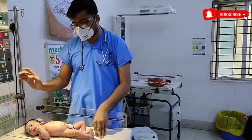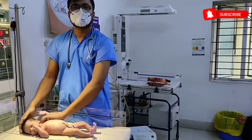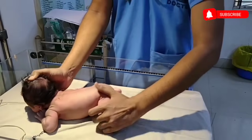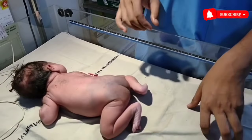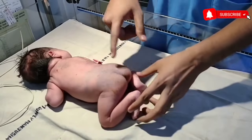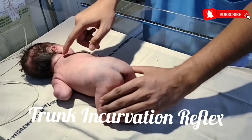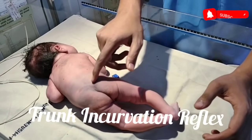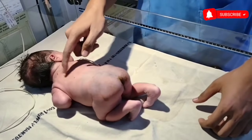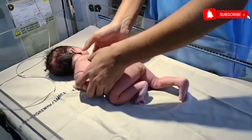So we have placing reflex, stepping reflex, glabella tap, rooting, sucking, palmar grasp, plantar grasp, and Moro reflex. Another one is trunk incurvation reflex. For elicitation of trunk incurvation reflex, first you have to place the baby in prone position. Then gently touch the side lateral to the midline or vertebral column. The baby will gently curve his back. This is called trunk incurvation. See the straight vertebral column — now I will touch this part. The baby is curving his back. This is called trunk incurvation reflex.